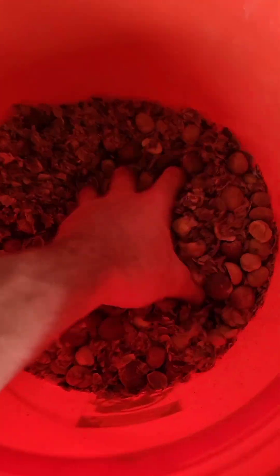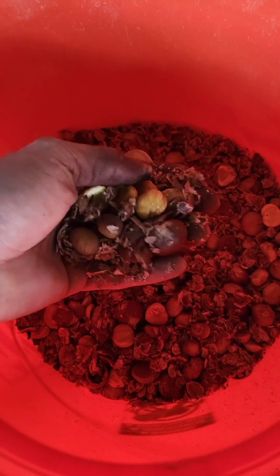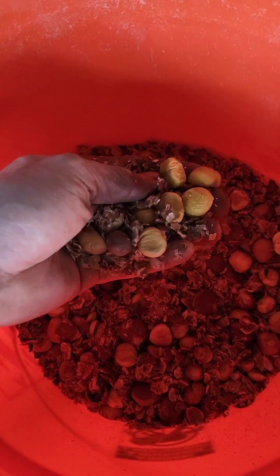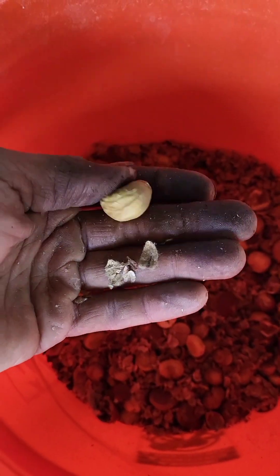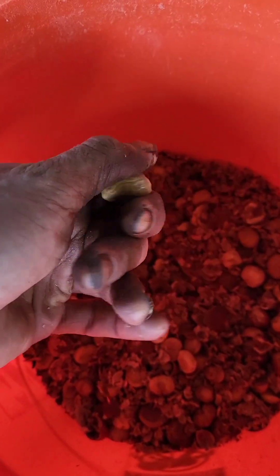One thing I wanted to note is you can't dehydrate first and then roast. The flavor doesn't develop and the kernel responds differently — it blackens and browns.